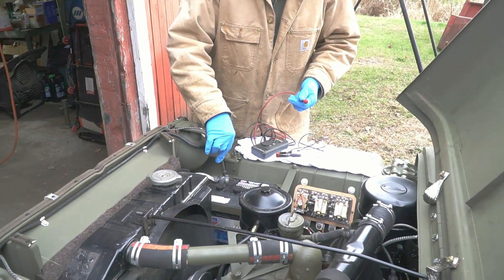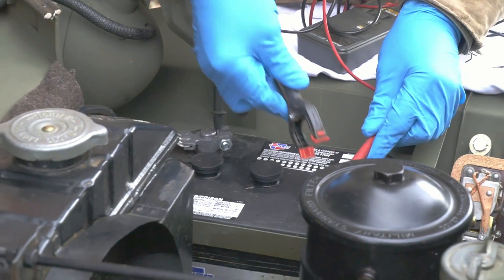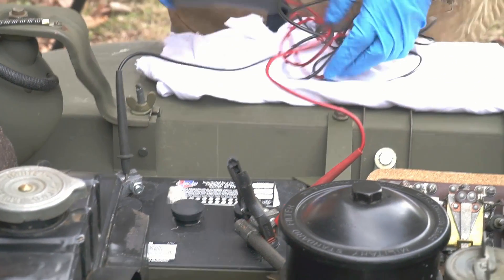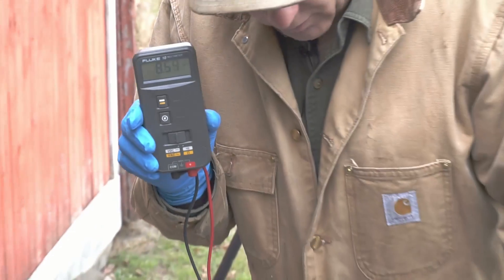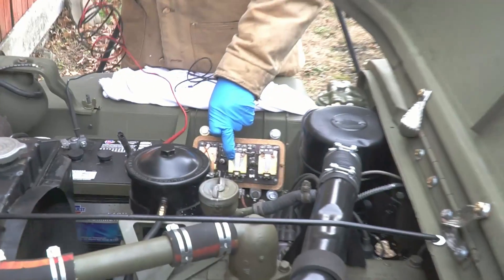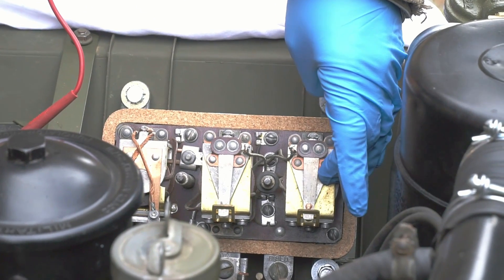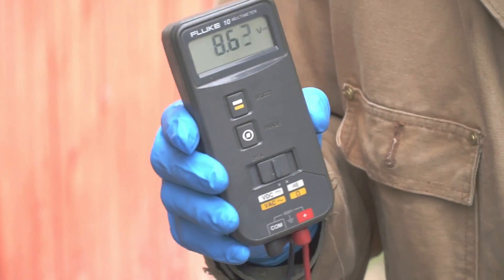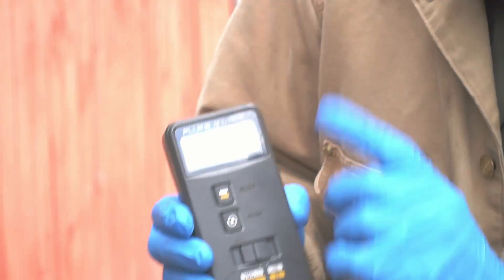The second test requires a volt-ohm meter hooked up to your battery. Right now I'm getting 8.72 volts, which is way higher than it should be. The voltage regulator should be voltage-regulating and it's not. We're overcharging the battery right now. I'm clearly getting more than 6.5 volts — so that's my second test confirming the problem.